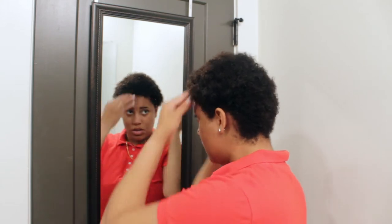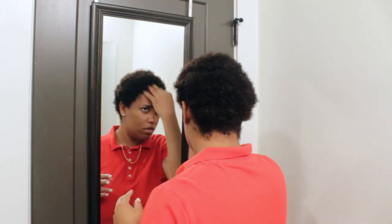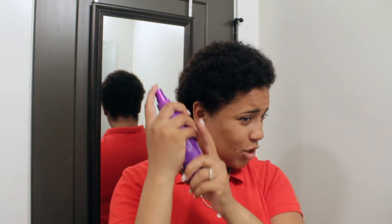Now I'm just going to rub my scalp and distribute the product all over. This is really simple - literally for lazy people. I do the bare minimum and as you can see my hair is growing. Your hair is going to grow anyway; this is just kind of helping rather than accelerating the process.